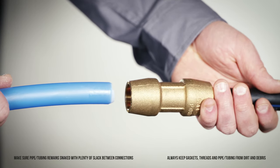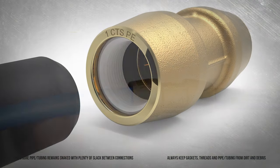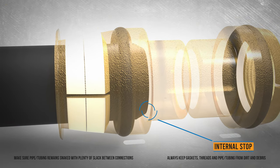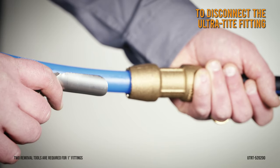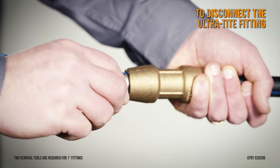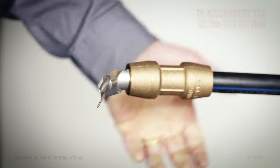Align the pipe or tubing with the fitting and push it straight into the fitting all the way through the grip ring and the O-ring until it reaches the internal stop to ensure a complete and well-supported connection. Ultratight fittings can be removed and reused; a removal tool is required to disconnect the Ultratight fitting. Slide the tool between the pipe or tubing and the fitting to relieve the grip engagement, and then pull the pipe or tubing from the fitting.